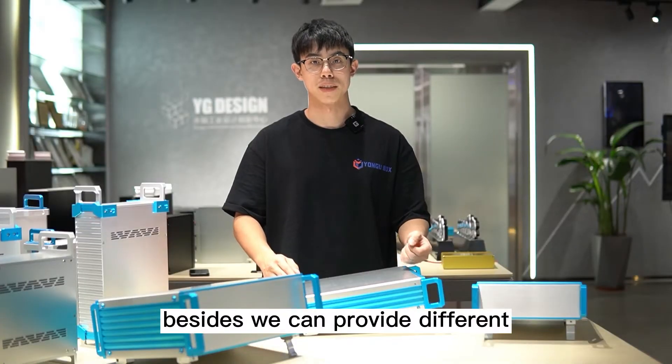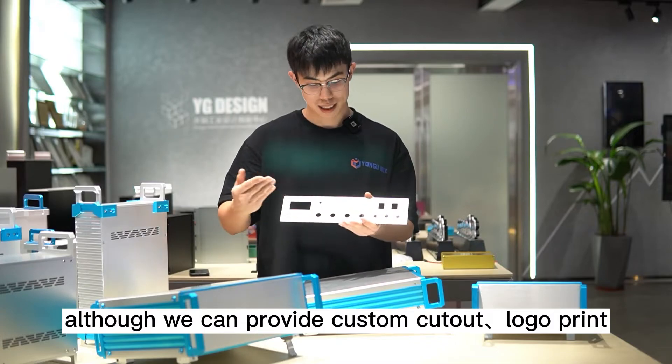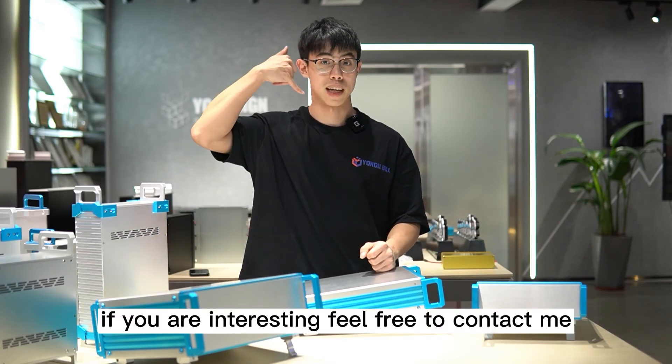Besides, we can provide different dimensions for choosing. Also, we can provide custom color, logo print, and length options. If you are interested, feel free to contact me. Thank you.